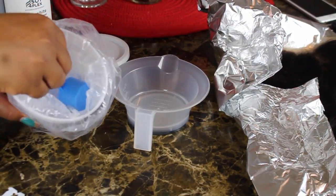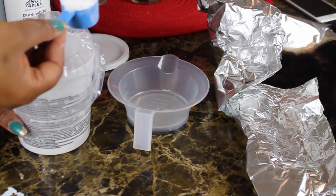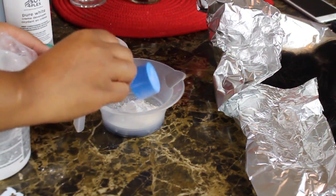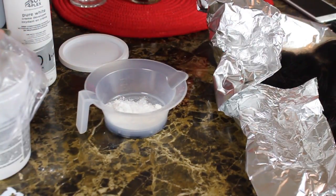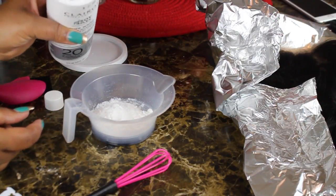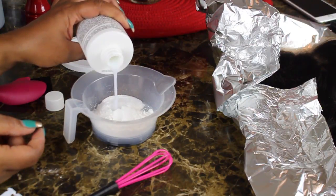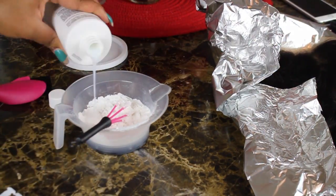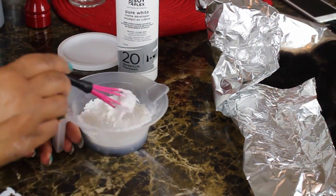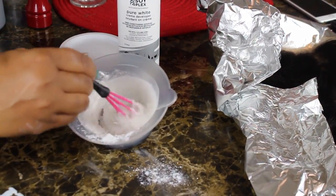With that, let's get started with mixing the product. I'm going to take a scoop and a half and place that in my mixing bowl. Please be mindful that this stuff is very strong, so make sure you have a window open or all of your doors open because it will get to you. I will now pour my developer in — the ratio is usually one to one — and I'm going to mix it until it's thick enough. You do not want this to be runny; you want it to be as thick as possible, but also make sure you mix it well.